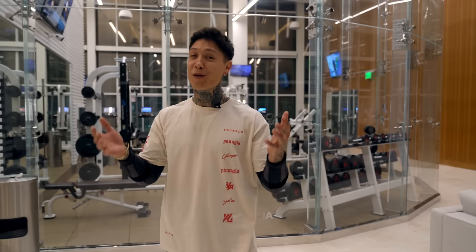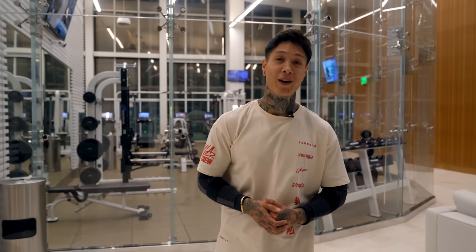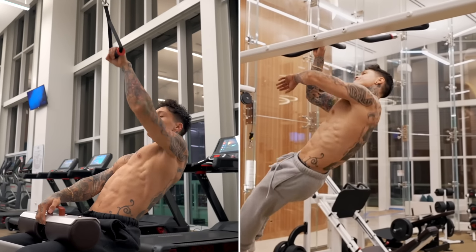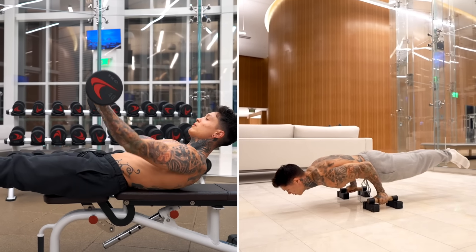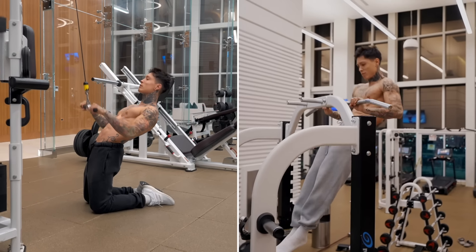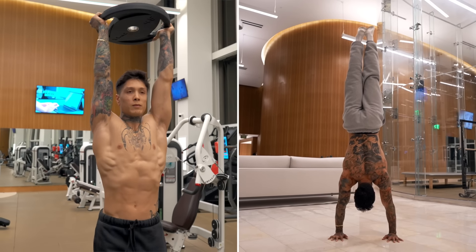Gym exercises that will get you better at calisthenics. Most gym exercises won't necessarily improve your calisthenics, but these definitely will. These exercises will break down the hardest parts of the most advanced calisthenics skills, like the pushing part of the full planche or the pulling part of the high pull-ups, focusing on building strength in specific areas by separating and emphasizing on the intended muscle group and mimicking the movement paths, using the equipment and machines you'll find right in the gym.